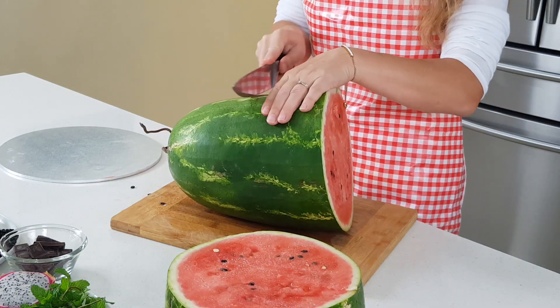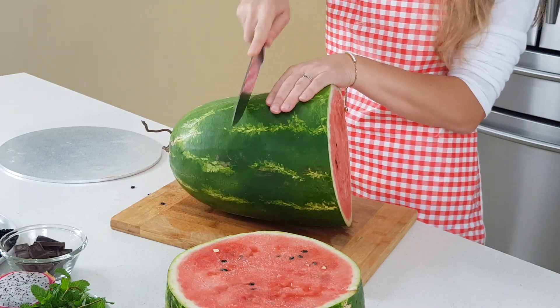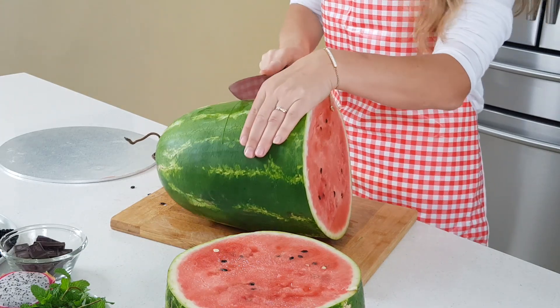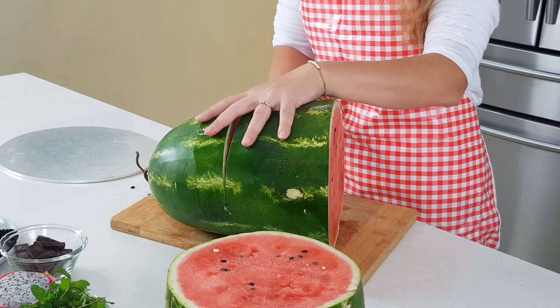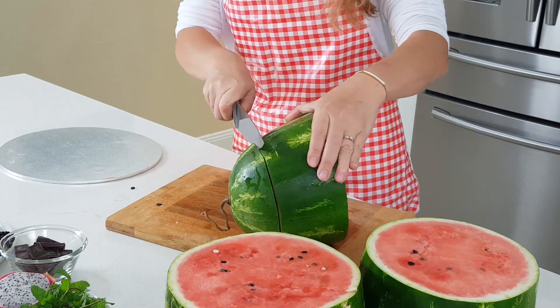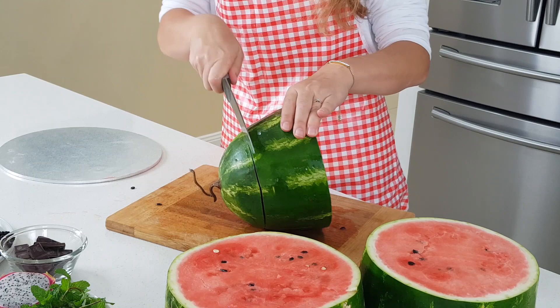I go with the second layer at about the same thickness — just half a centimeter into the skin all around, then cut through. And now the third layer — it's whatever is left, so it's going to be a little bit thinner.